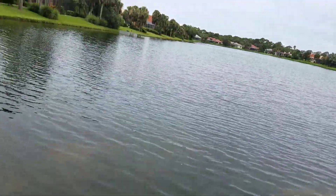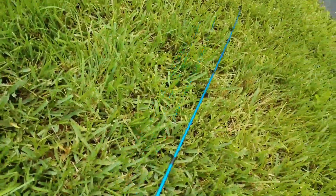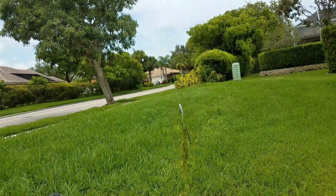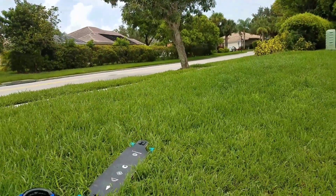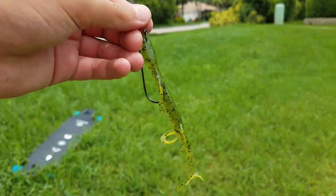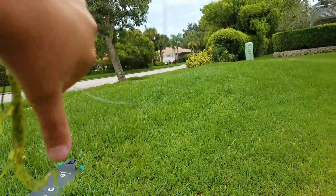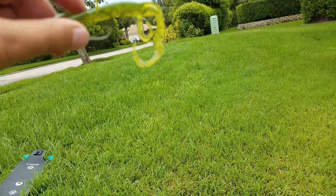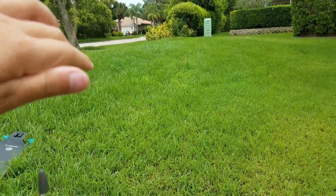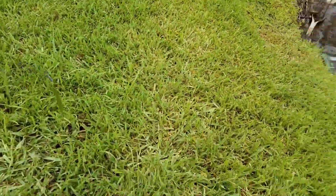Right here, this pond has a decent amount of largemouth bass, and what I'm using here is this thing right here — these are the Zoom Lizards. You can get around 10 of these for like three bucks. They're really good. You just get a little Texas rig — I like to put a one-fourth ounce weight on it and then cast it out and bob it on the water.